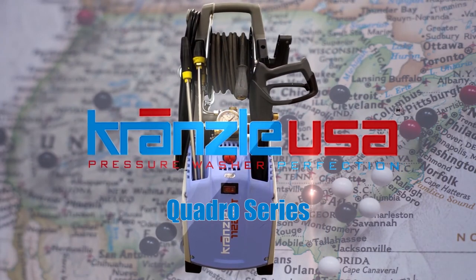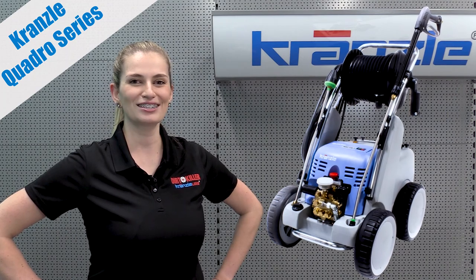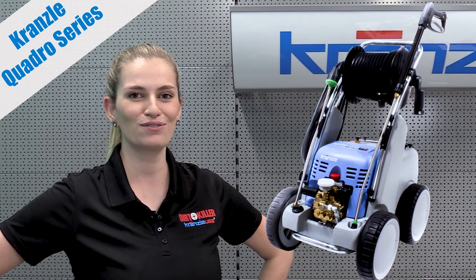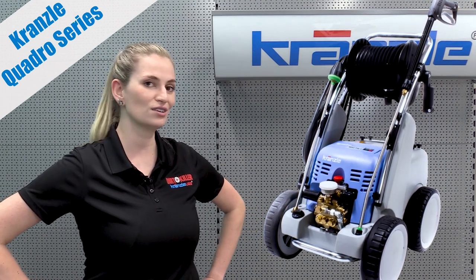Hi, this is Denise with Cronsley USA Pressure Washer Perfection. Today we're going to talk about the Quadro Series, specifically the Quadro 700.